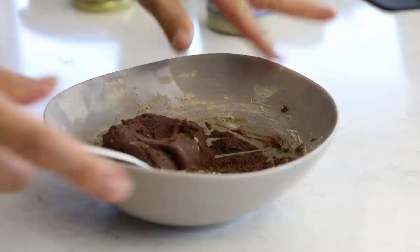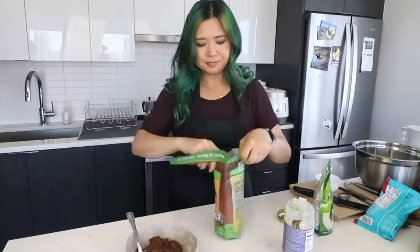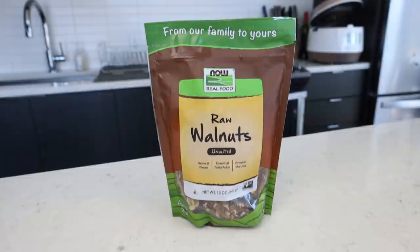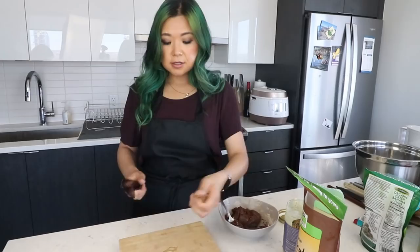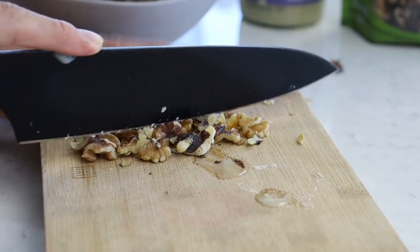Look at that — I kind of want to try it! Mmm, so good. You can finish it like this and make it into balls, but I also want to add some crunch. Oh my god, that's so good — it's like a brownie! I'm going to call these brownie bites. You can also add some walnuts — I'm just going to take about a quarter cup of walnuts and slightly chop them into smaller pieces and add that in. It kind of tastes like a really delicious brownie.